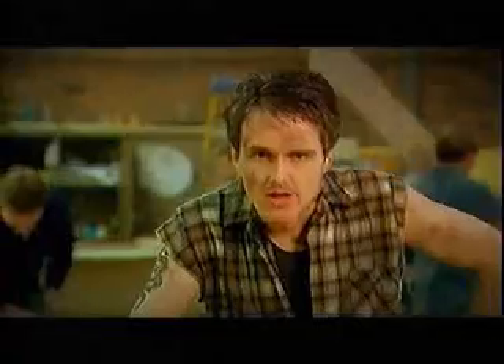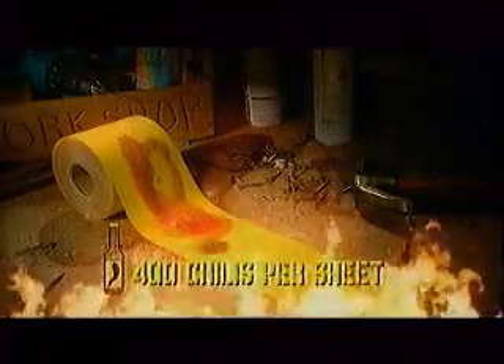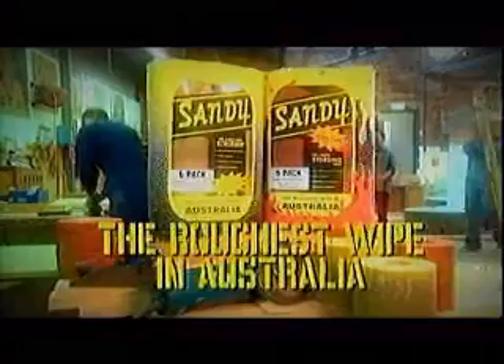And stuff your aloe vera. If you're a real man, try new Sandy with chilli oil. In the heat of 400 chillies every sheet. That ought to sting your ring. Sandy — it's the roughest wipe in Australia.